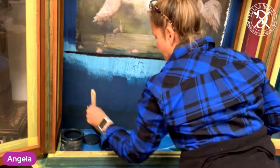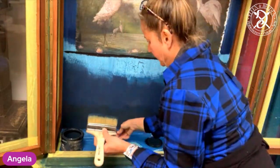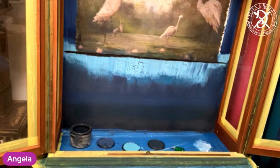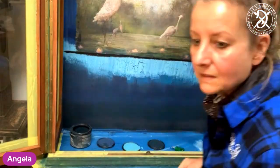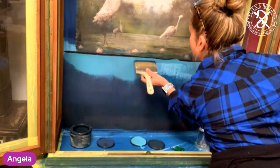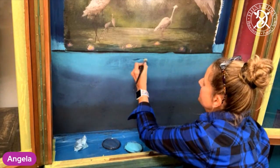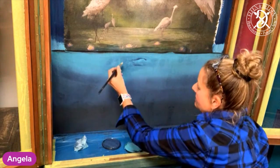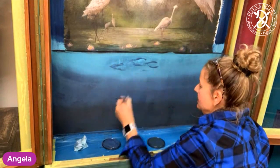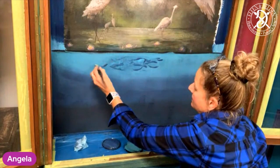Now we come to the underwater area basically, and for that I firstly put down some blue colours — the Blue Moon and the Cerulean Blue — and blend them a little bit together. When the paint has dried I am working a reflection into the lighter area of the paint. It's basically supposed to look like when you're underwater and you're looking towards the surface and you have this reflection of the sun in there.